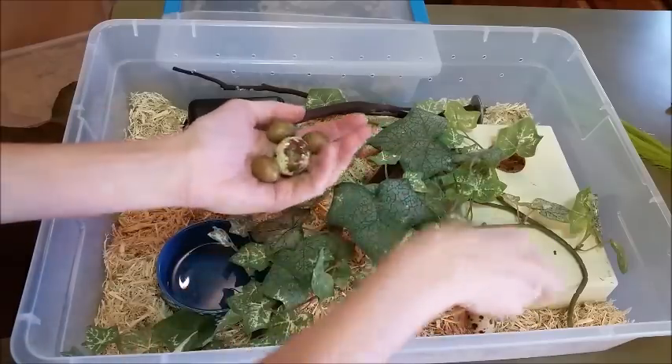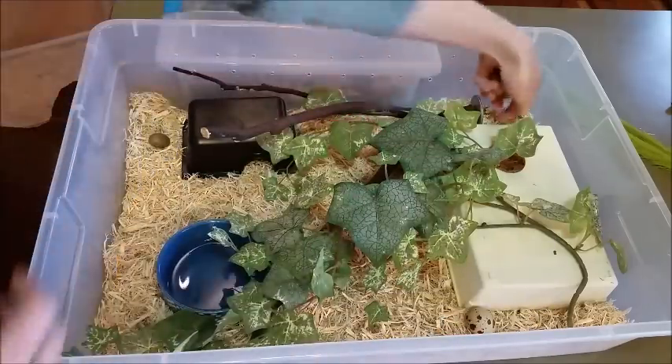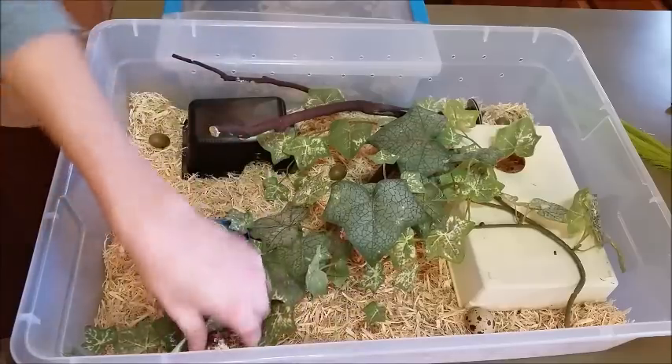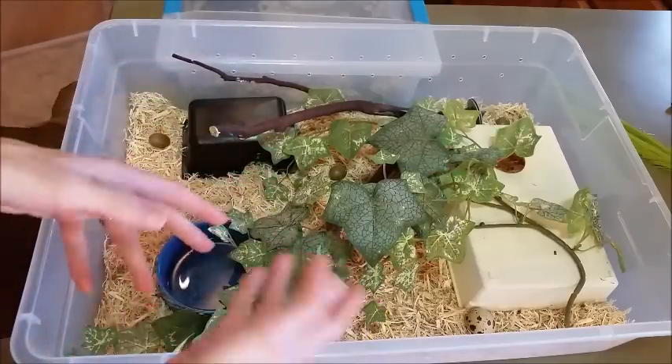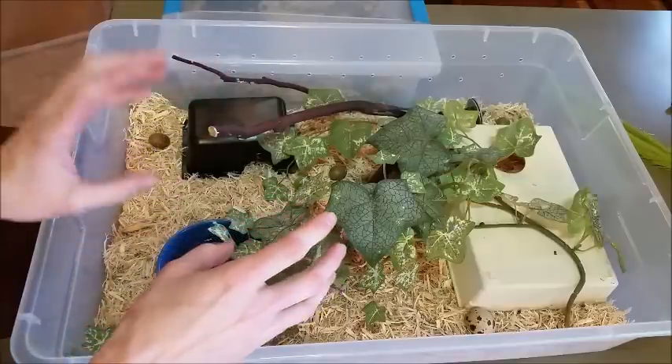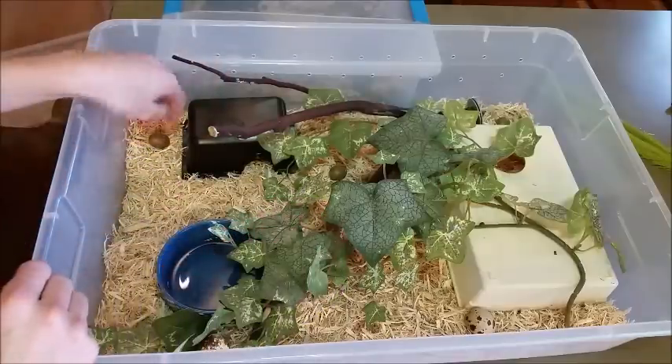So I started scattering their food around the enclosure, kind of like a little Easter egg hunt. I found that they didn't care one way or the other whether it was in a bowl or scattered around. So this way it provides a bit more enrichment and makes them actually work for their food.